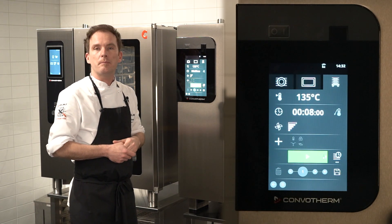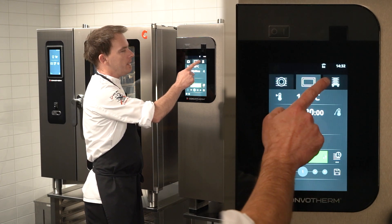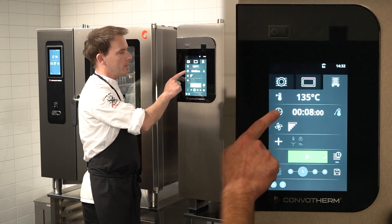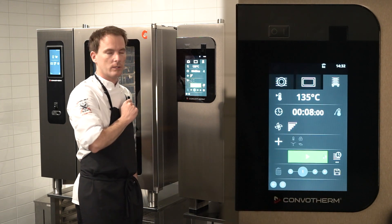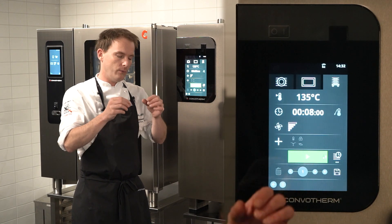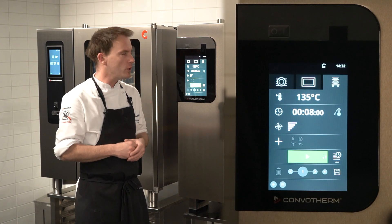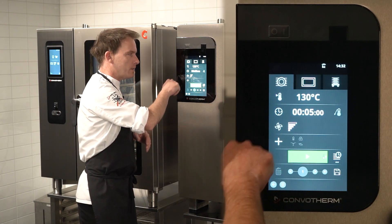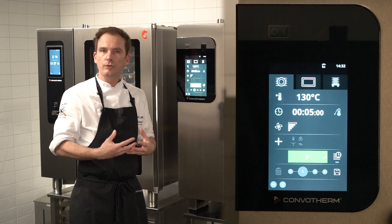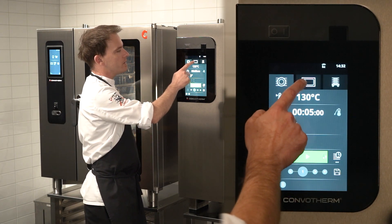In all three regeneration modes, you can set up the temperature, time, fan speed, or core temperature probe — this all depends on how delicate your product is. If you have rice grains, sensible vegetables, or fish, you would go with a lower temperature. If you have bigger pieces of meat, baked potatoes, or root vegetables, you can increase the temperature.